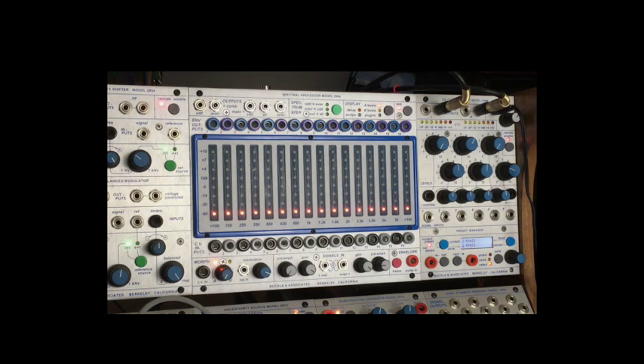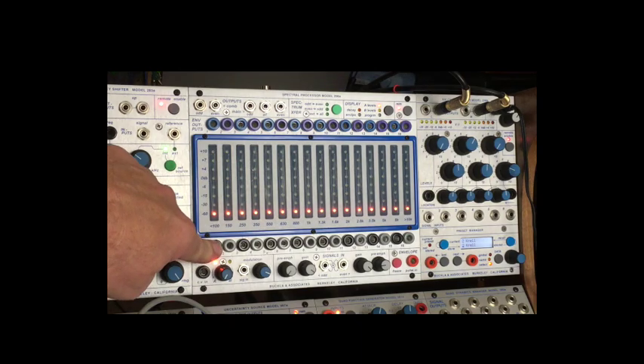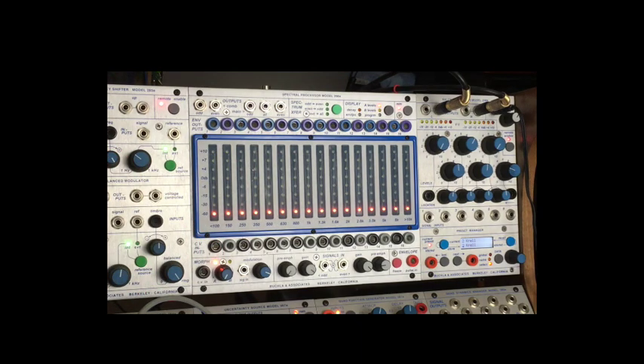The first thing we learn is that it is a multi-function 16-channel bandpass filter with separate control voltage amplifiers, or VCAs, for all of the 16 channels and envelope follower outputs.